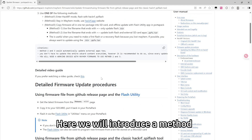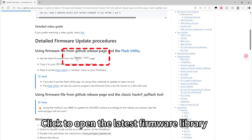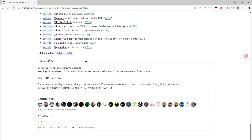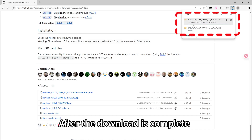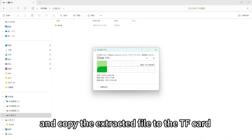Click to open the latest firmware library and download the latest firmware ZIP file. After the download is complete, extract the file and copy the extracted contents to the TF card.